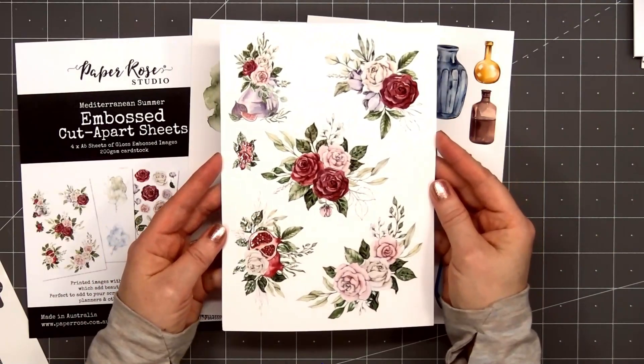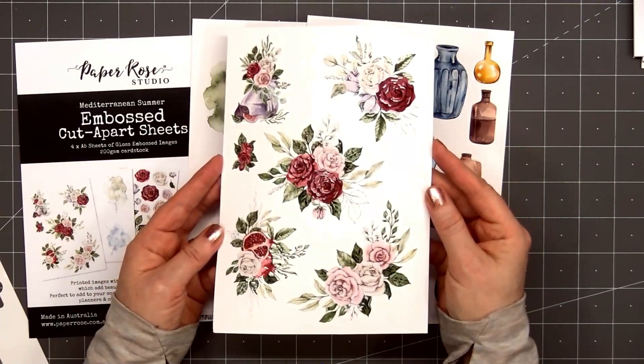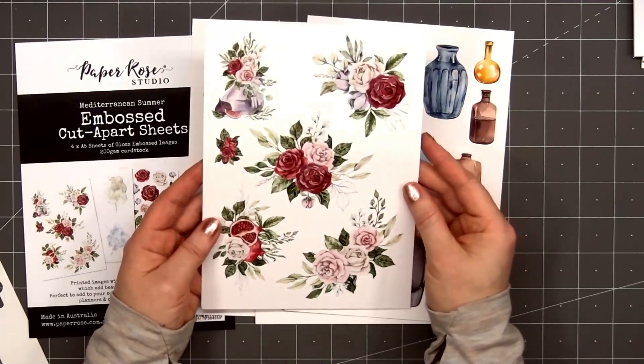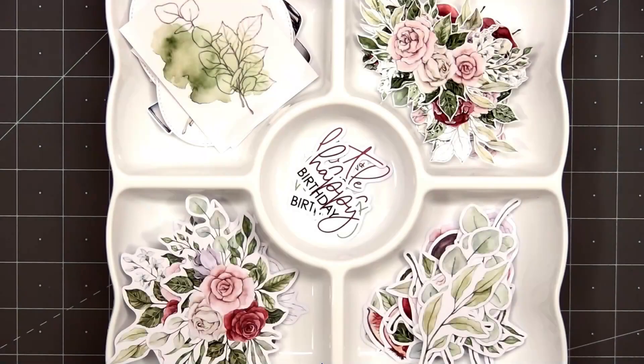This sheet is absolutely stunning — it has a very realistic glass design. The final sheet has several large floral bouquets, again with beautiful gloss detail on the flowers and some of the leaves. In this video I'll be using all three of the items I just showed: the six by six paper pad, the die cut pack, and also the embossed cut-apart sheets.